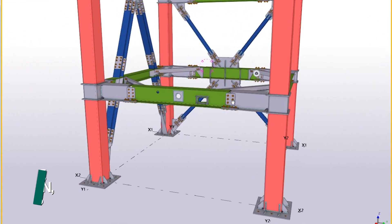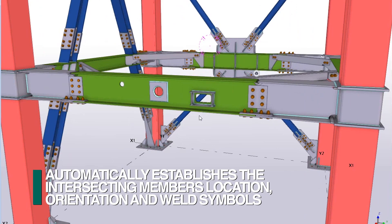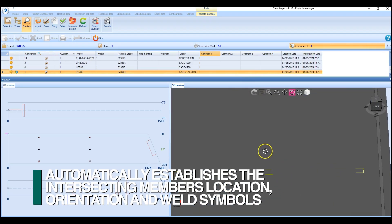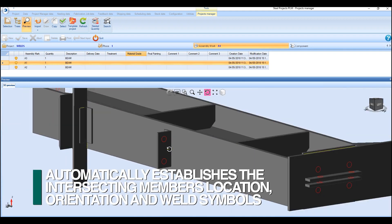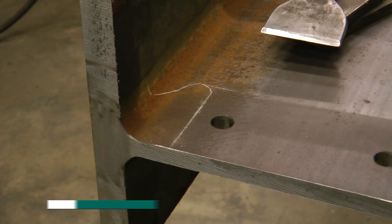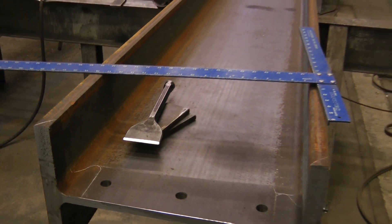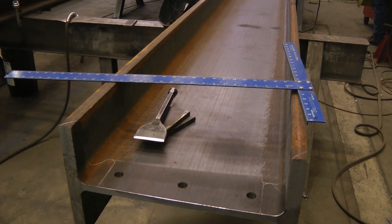FeChep's patented scribing process provides for the automatic downloading from the 3D model all of the intersecting members, locations, orientation, and weld symbols. This eliminates the need to interpret a drawing and manually measure and generate all the required layout locations and information.